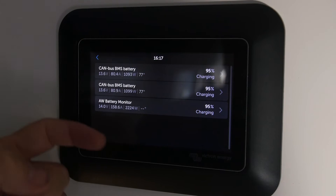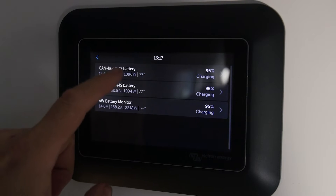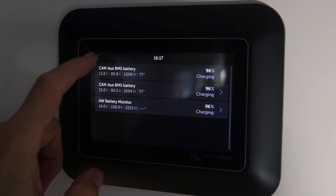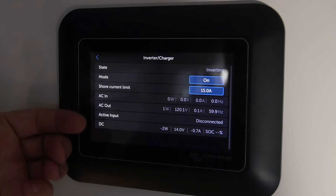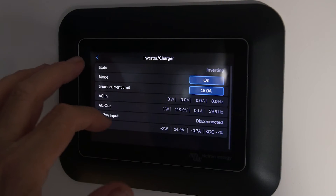In this system I've got a smart shunt plus two CAN bus batteries — these are lithium batteries that you can see are getting charged up. I can also click on the inverter and get some information about what's happening with that, change the mode, and change the input current limit.